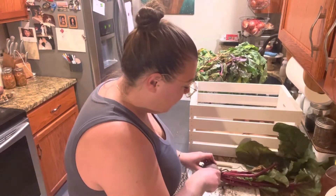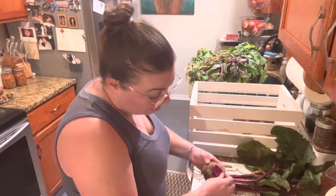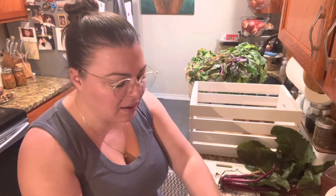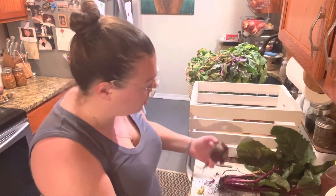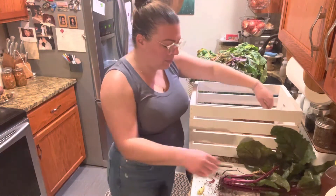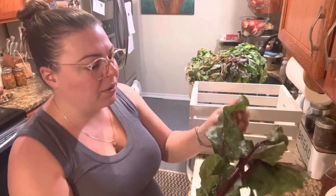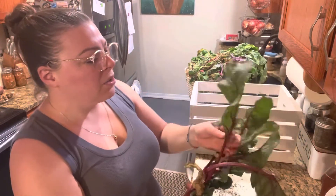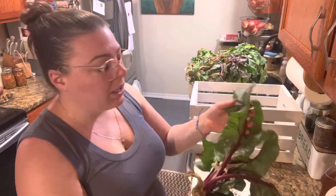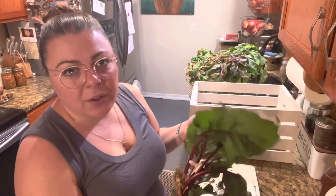The larger the beets are the more fibrous and woody they can get. I don't really like our beets to be huge — I prefer them to be smaller. And these tops, you can eat these. We do not have to throw these out, especially if they look good. Like these greens look really good. I could cut these off and put them in the fridge and eat them in the next few days. You can use them anywhere you would use kale or spinach.